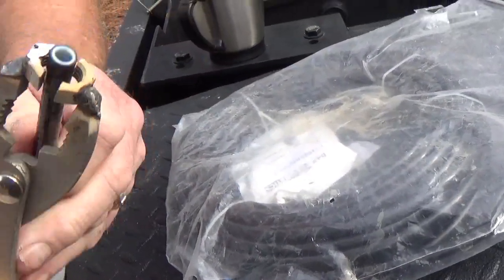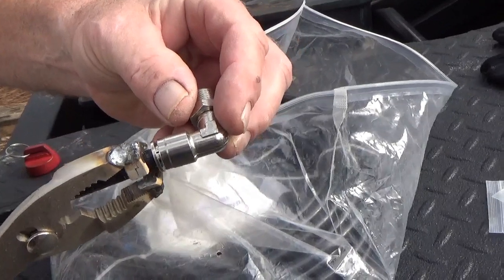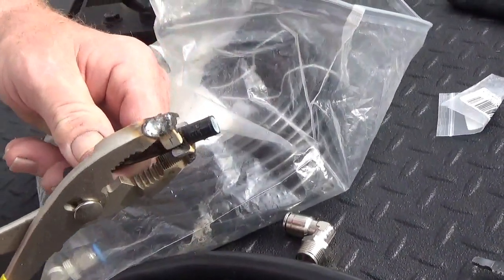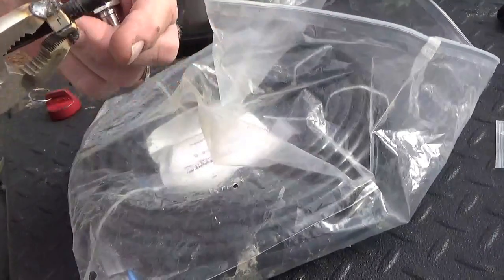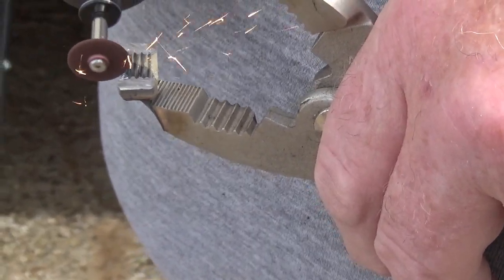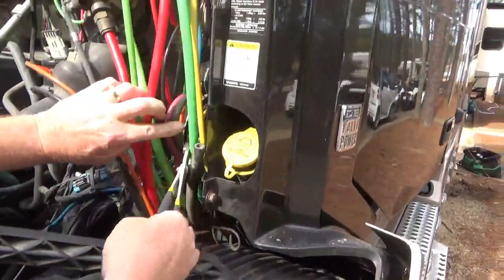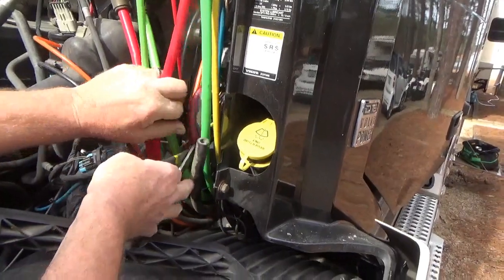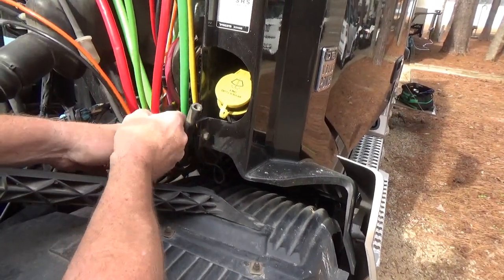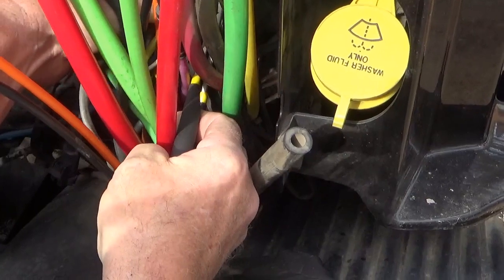Dave explains the nut's threads give it grip like teeth. He'll reach up into the confined space with the tool, push the collar ring with the nut, and pull the tube out at the same time. He's careful not to poke a hole in the airline. After fighting through the tight space, he finally pops the fitting and the tube comes out.